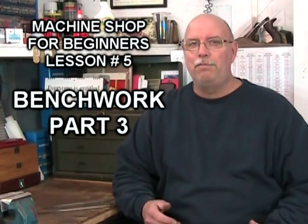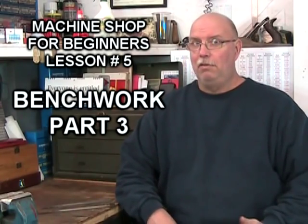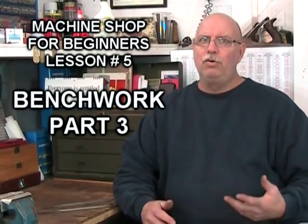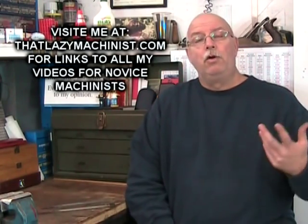Hi, and welcome to this part three of our lesson five video that's all about bench work for novice machinists. Today we're going to be looking at taps, dies, and hacksaws.